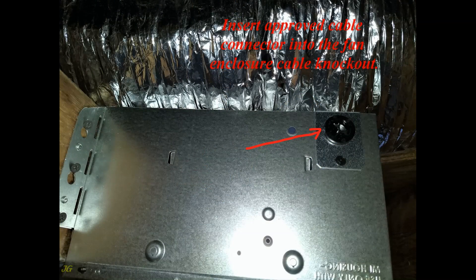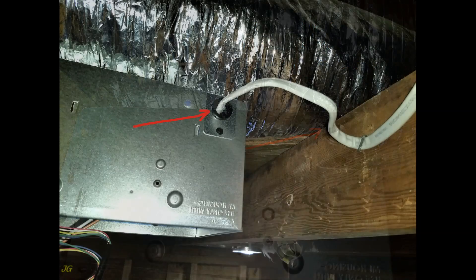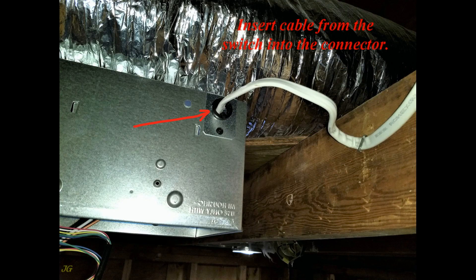Insert the approved cable connector into the fan enclosure cable knockout. Insert the cable from the switch into the connector. The cable inside the wiring compartment must be at least 6 inches long.